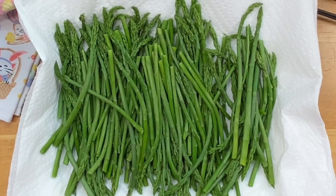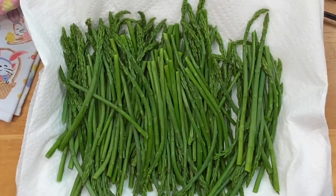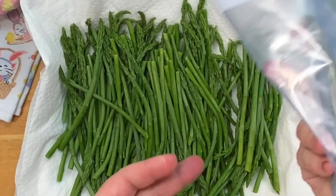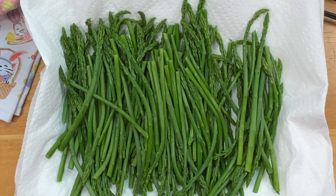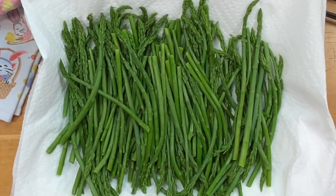Some days I'll just turn on a podcast or listen to a movie and do this. When you're ready to use it, if you're not quite sure, simply take your bag and lay it in your fridge the night before — you don't want to be nuking it to defrost. Then cook it however you like: lemon butter, garlic, roast it. This is perfect for roasting — I do this all the time.